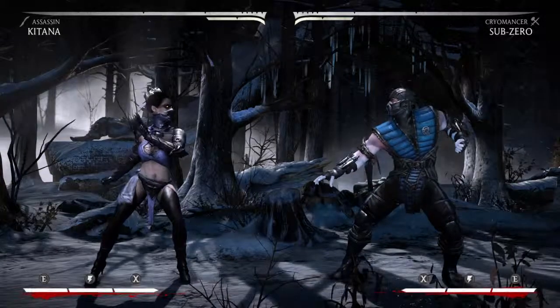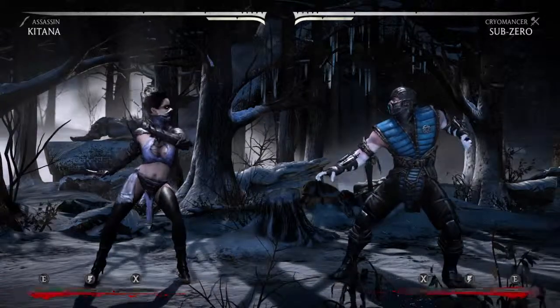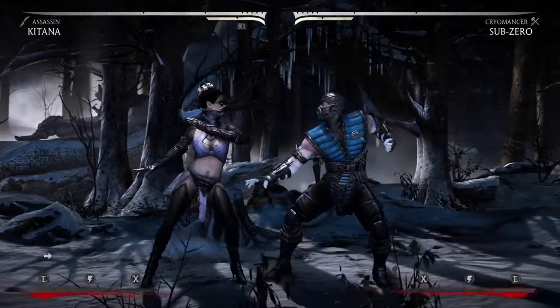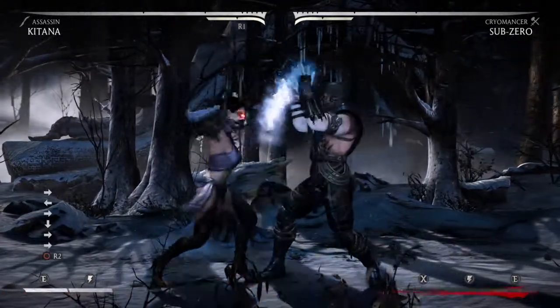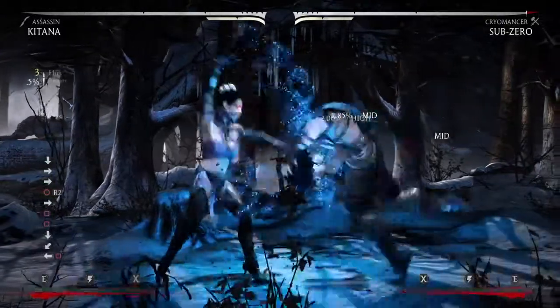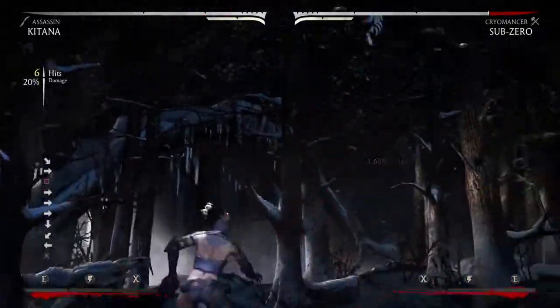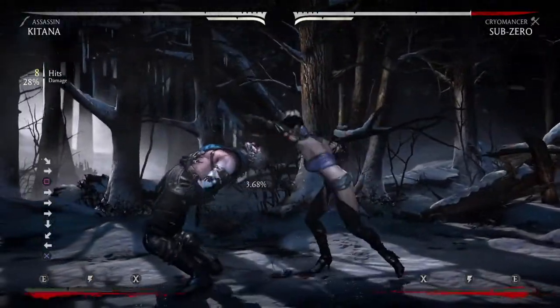What's up guys, I got Katana the assassin variation and I want to show you guys a 1 meter 33% combo. To get into this, do down back square — this is the tiny part right there and it's full.